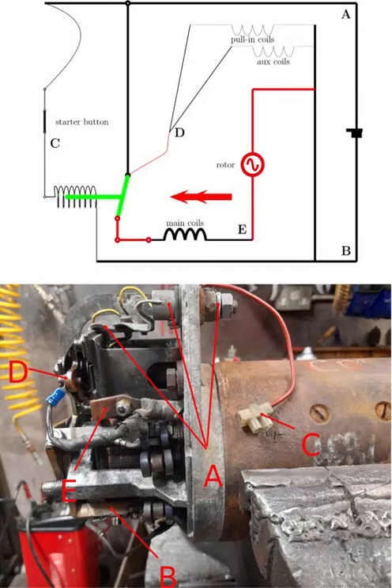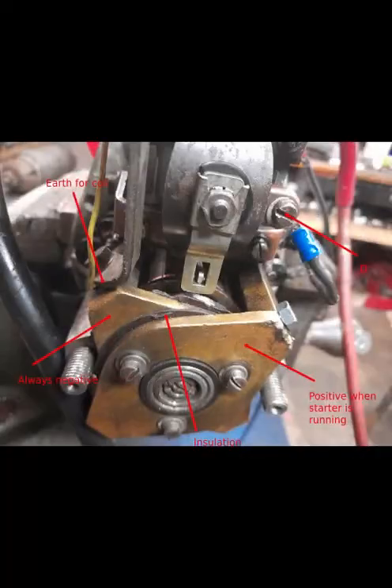You can see now that the electric current has two paths. It can flow through D, continuing through the two coils at the top and down to earth. But it can also flow through the main coils at E, through the rotor and down to earth. So that's the motor in its running position. Your engine will now be starting, the motor will be exerting full torque, and we're home and dry.